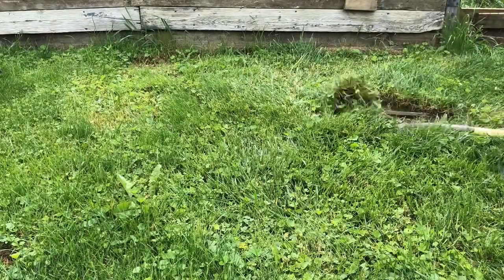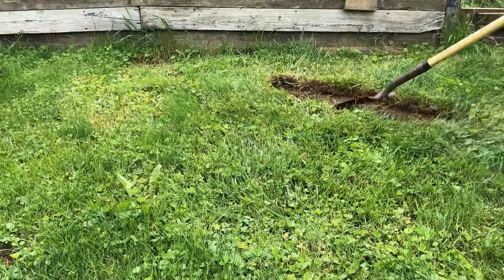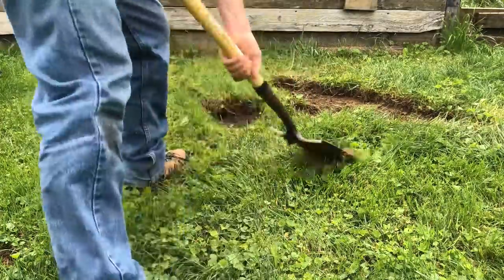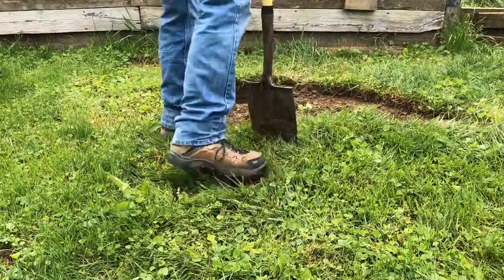Once it's in and swamp-themed it should be awesome — duckweed, sticks, it's gonna be great. I'm actually gonna go to a swamp to get what's going in.